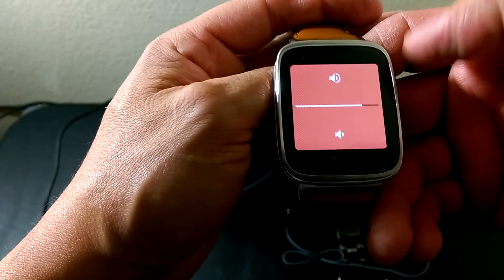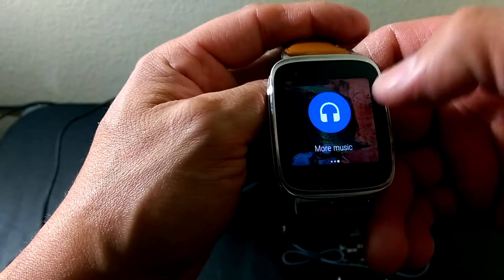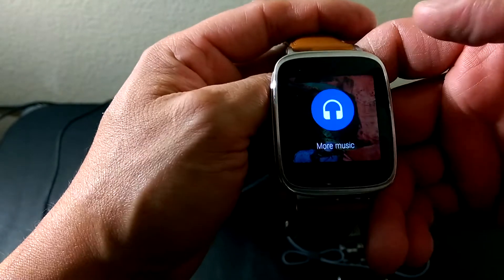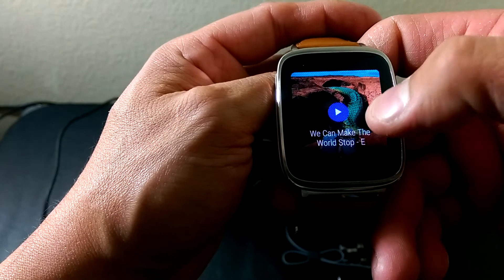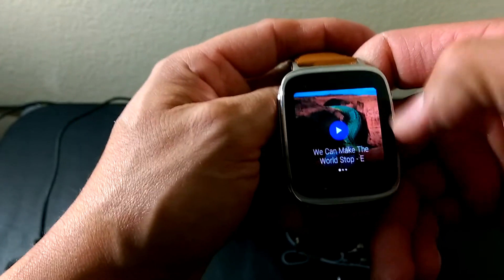Let me turn it up. You can go up or down for volume, select more music, or select something else — but that is all I have on here at the moment.